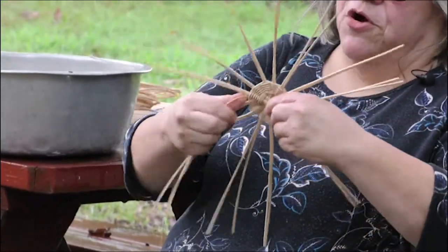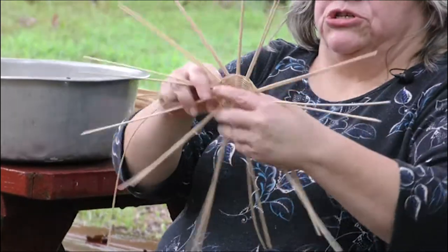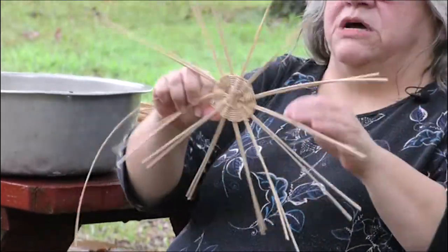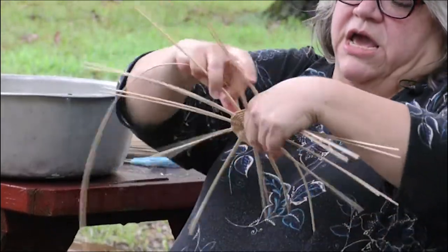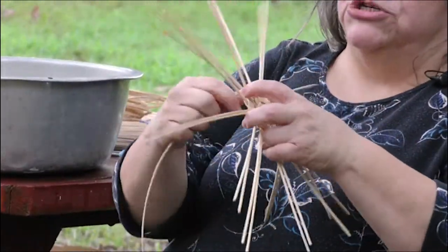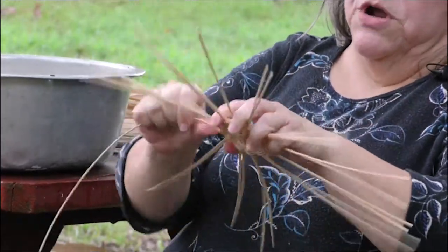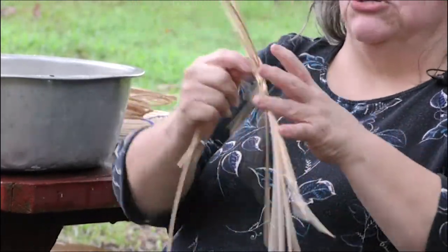Hold it and just keep following your over and under — you should just complete the pattern you already had. Sometimes you may have to hold it until you get it around one time, but usually it'll stay. After the basket dries you can trim those off a little bit. You don't want to trim them too short before it dries because the reed shrinks a little bit as it dries.